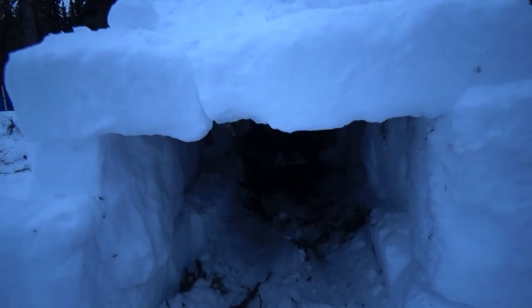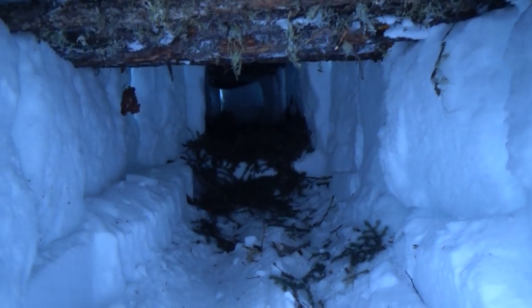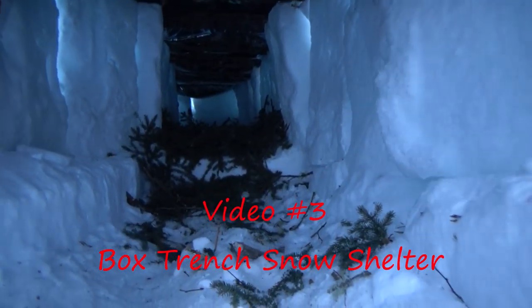Hello, I'm Dale Kislik. Welcome to the third video in our snow shelter series. This video is all about building what I call the box trench snow shelter.